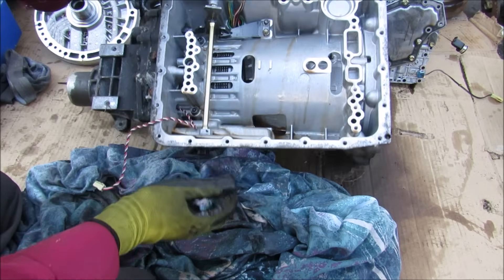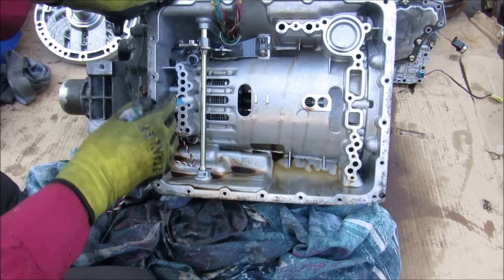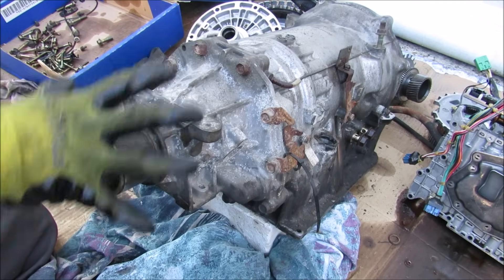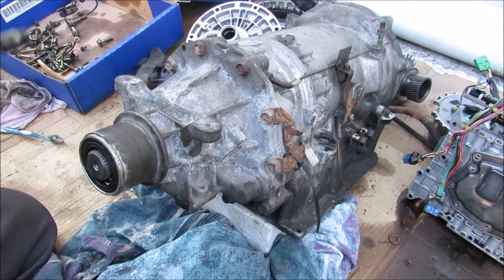Now I'm going to remove the valve body from the transmission — it's like a whole computer in here. With the valve body removed you can see the shift cable will link up to this lever here which goes to this control rod. Now I'm just going to remove the wiring harness from the housing here. Next up we're going to remove the tail housing at the back of the transmission where the drive shaft plugs into.